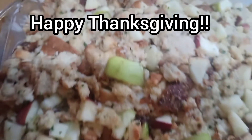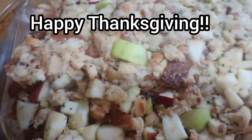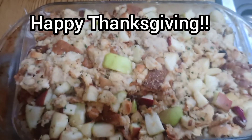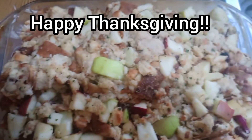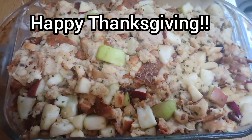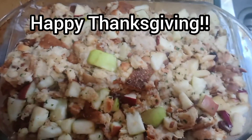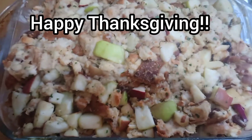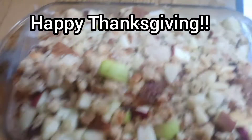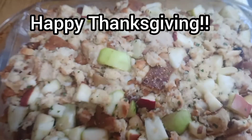I mix it with either water or milk — today I chose water. This is what it looks like; it turns out wonderfully moist. I throw it in the oven. I don't like stuffing my bird with this because it makes the stuffing too mushy, like porridge. I bake it at 350° for about 25 to 30 minutes and it turns out fantastic. Sometimes when I get fancy I put apple slices on top in the shape of a flower, but I'm not doing that today since it's just us tomorrow. There's the secret to my stuffing!